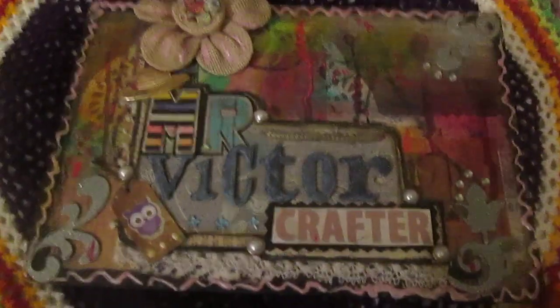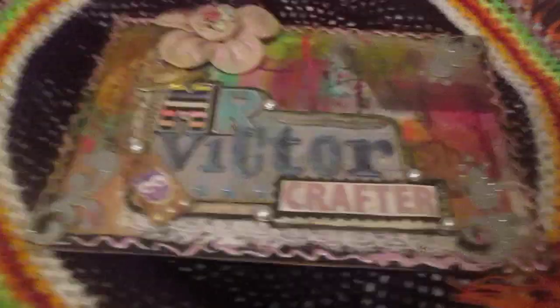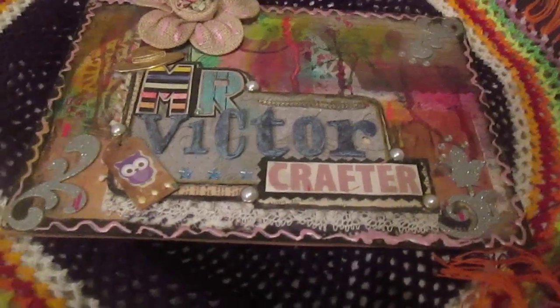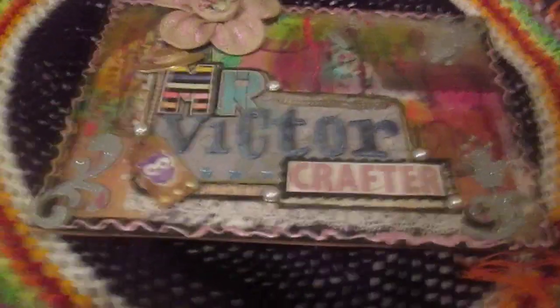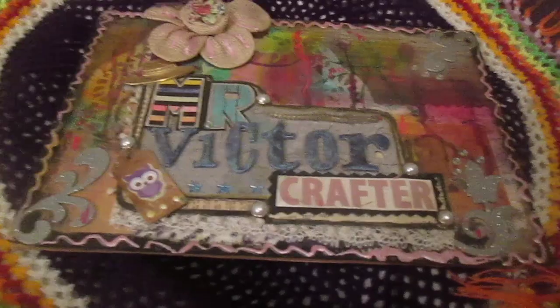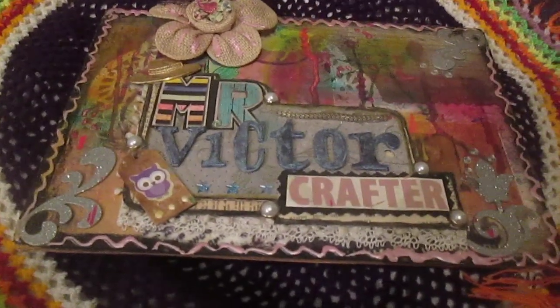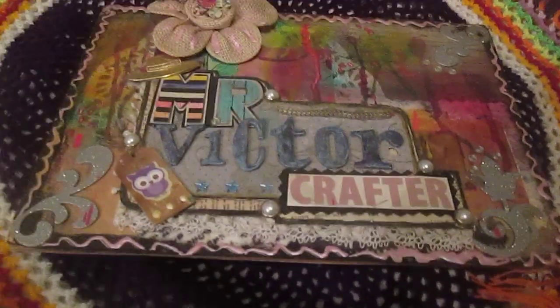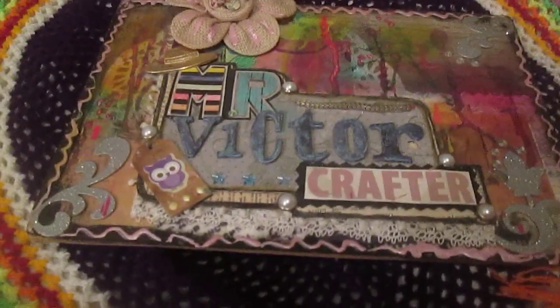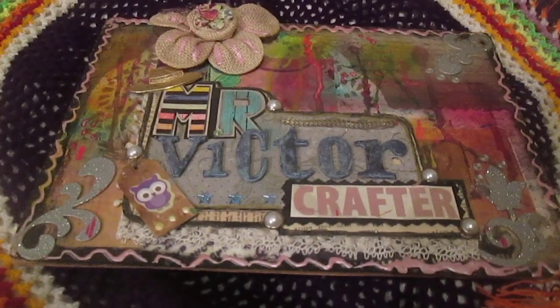Hello everyone, it's me. The last day of August is over, summer is over, and I finished my summer journal — actually a junk journal. Today I made a video flip-through about my summer journal 2019.